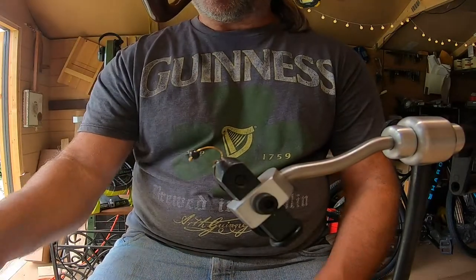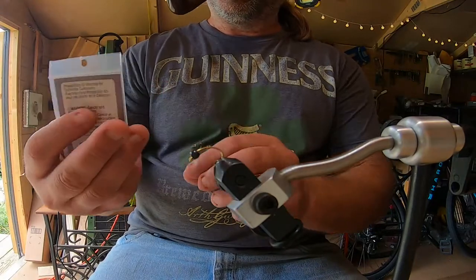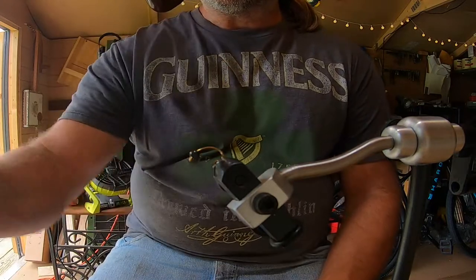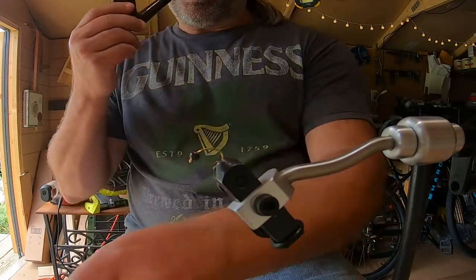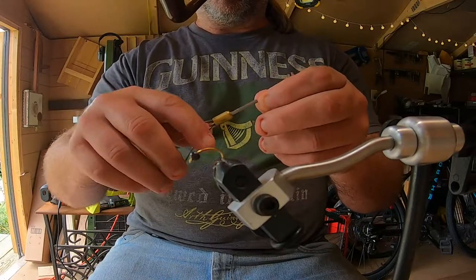In the vise I have a White River size 12 curved hook. The bead I'm using is a White River one-eighth inch bead head — already got it on the vise. I'm using regular white waxed thread.